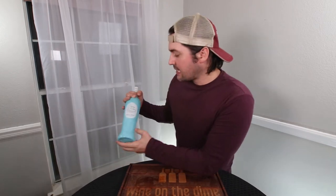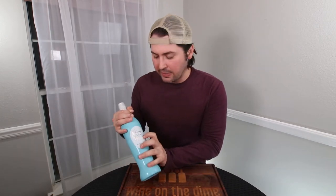Hey. Have you ever drank with the devil in the pale moonlight? This says Luna, so I'm assuming it means moon, but I don't speak Italian. Stay tuned for the review of this Pinot Grigio.